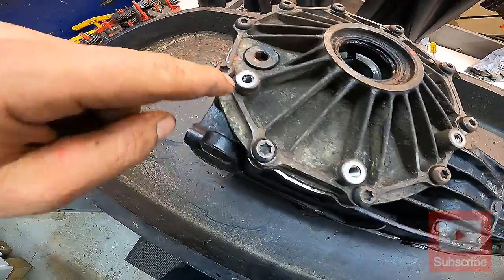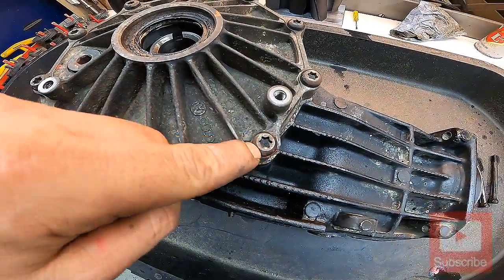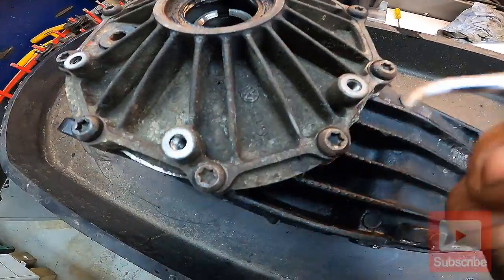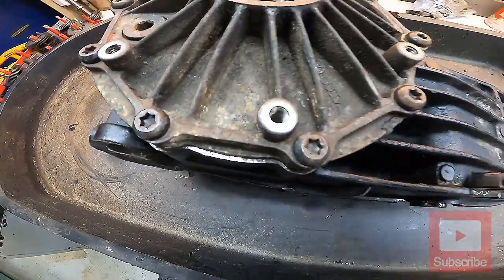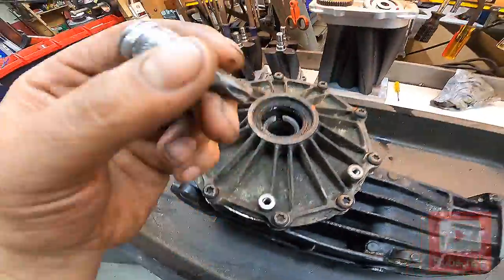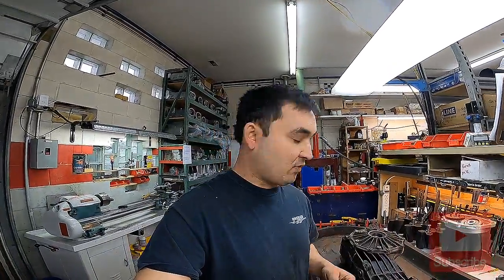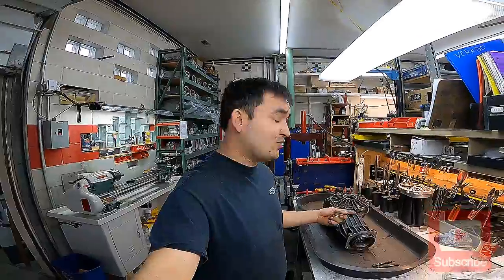Now that we've got both axle cups off, all we are left with are these torx bits. I want to forewarn you: if these torx bit holes are dirty you're going to probably strip them out, so make sure to clean them. Occasionally there'll be dirt and grime down inside — just take a little pick, run it around the outside edge, and blow it out with an air gun. You are going to need a T-45. If you're going to use a half inch drive, try not to go full send when you blast them off the first time — I don't want anybody stripping their torx bits.